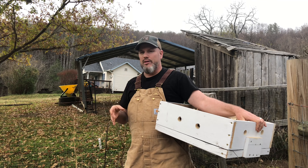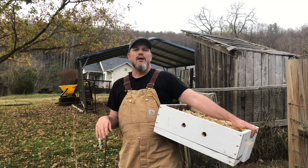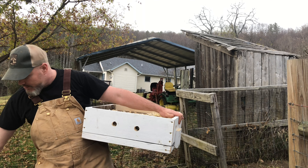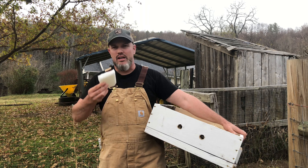We are in the bee yard today. It's November, almost Thanksgiving, and I'm doing some winter prep. I've made some bee candy right here — if you want to know my bee candy recipe, check out that video. But right now I'm talking about quilt boxes.